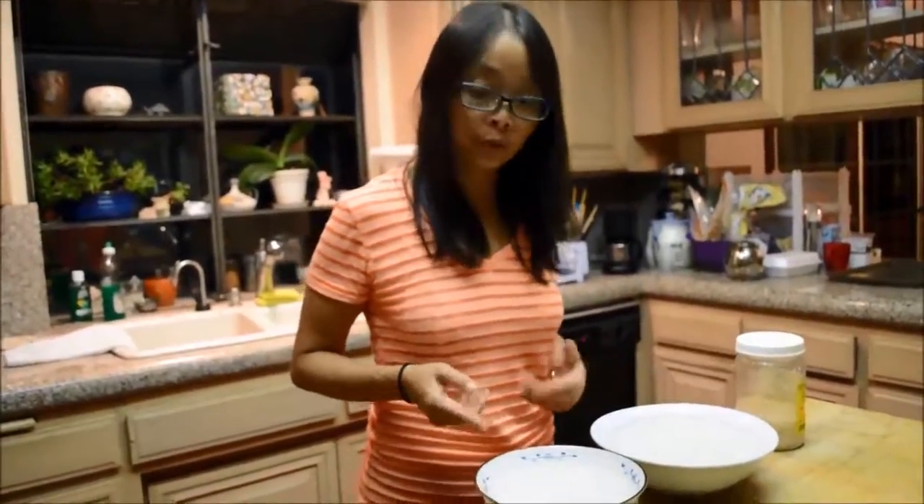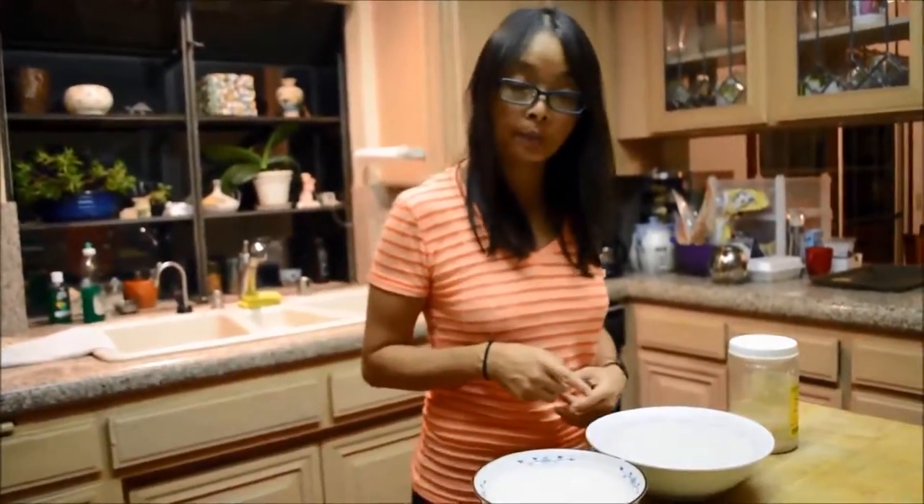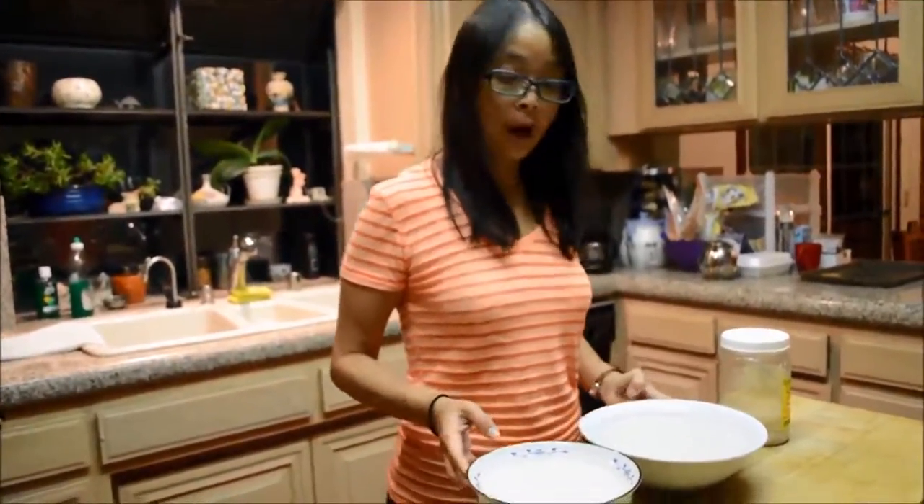I just washed the rice a couple of times, rinsed them off, then added water to the rim. I'm going to soak them overnight.